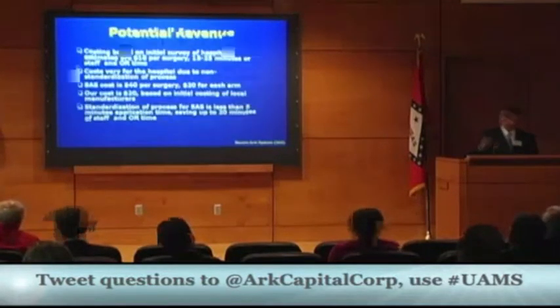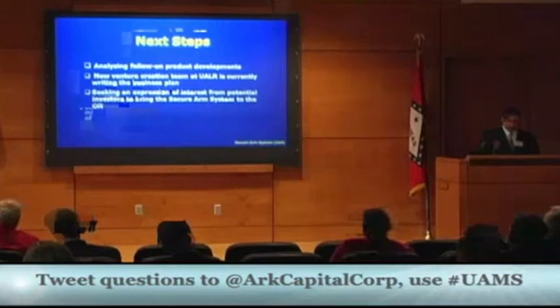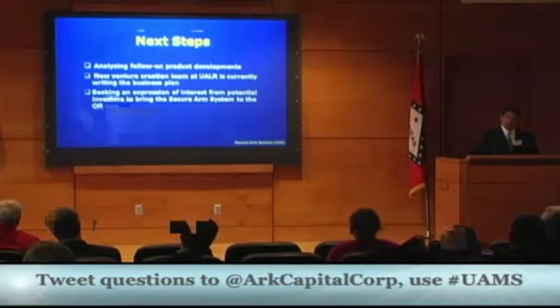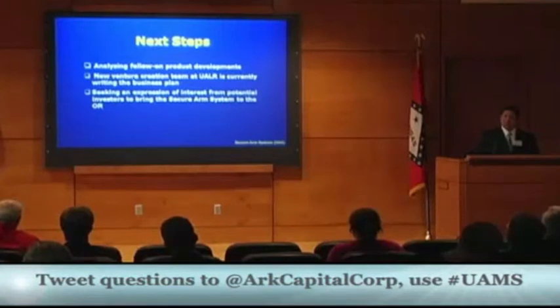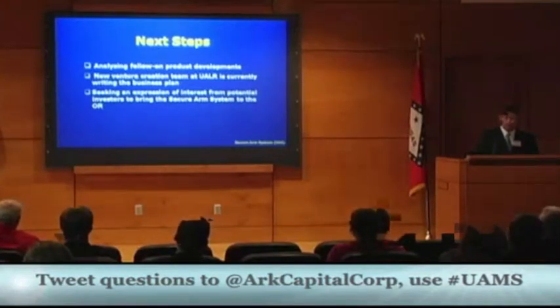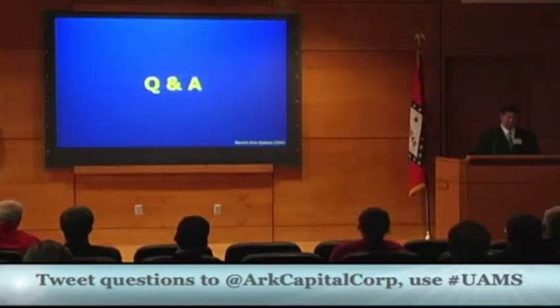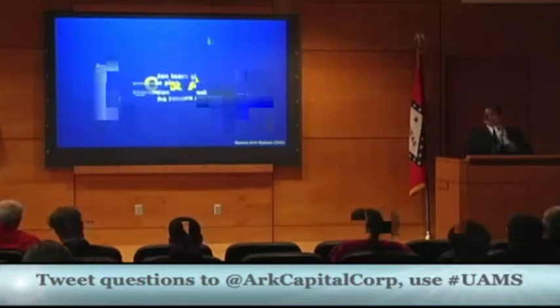The Secure Arm System will standardize the process of how surgeons secure arms during surgeries. Our next steps are to analyze follow-on products that will complement the system. We are partnered with a new venture creation team at UALR who is helping us finish writing the business plan so it will be street-ready by December. We're seeking an expression of interest from potential investors to bring the Secure Arm System to market.